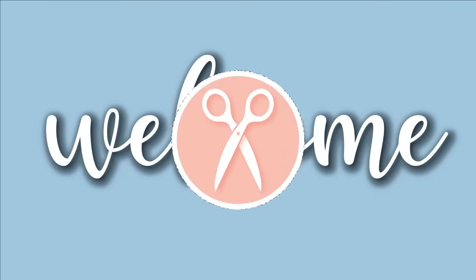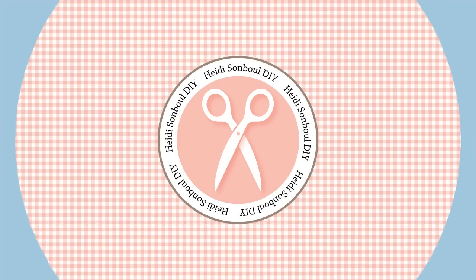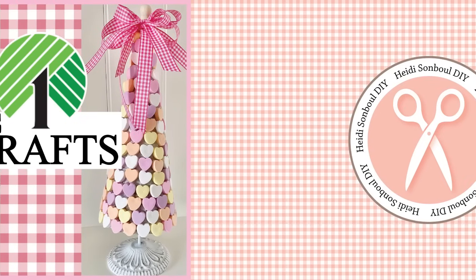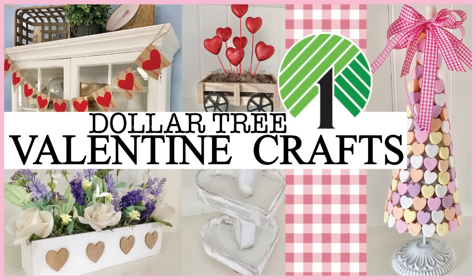Well hello friends, welcome to my channel! In today's episode we are going to be doing ten Dollar Tree Valentine's Day themed craft projects. I have so many fun ideas to share with this holiday season coming up. All right, let's get crafting!